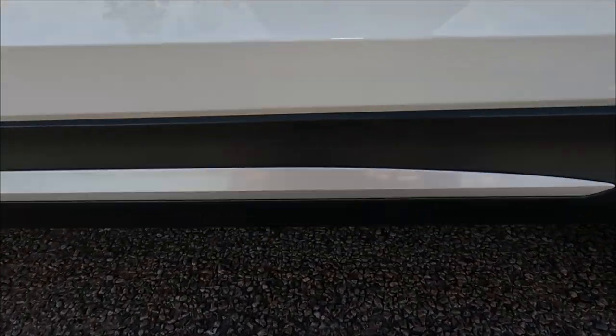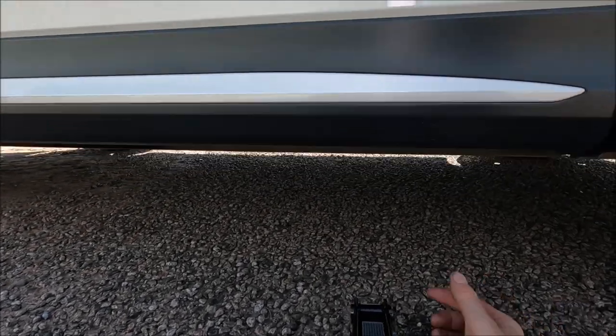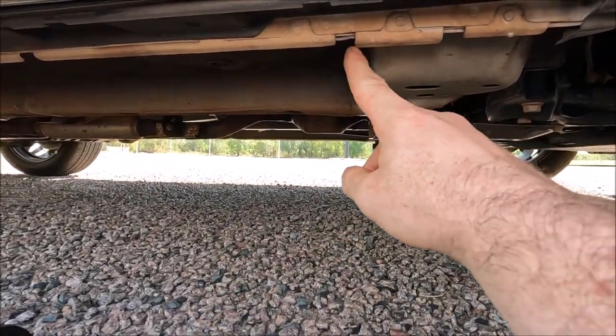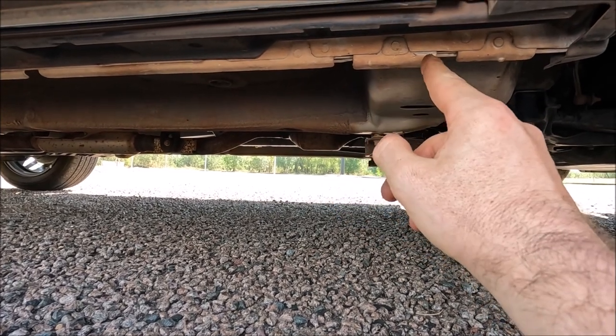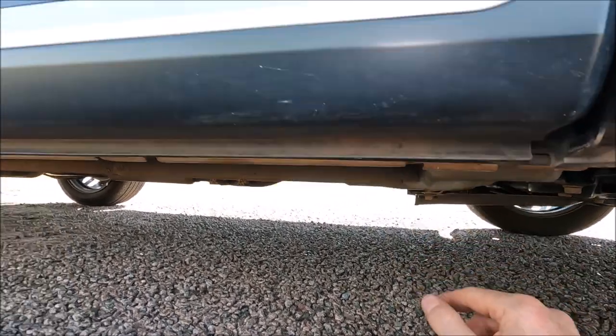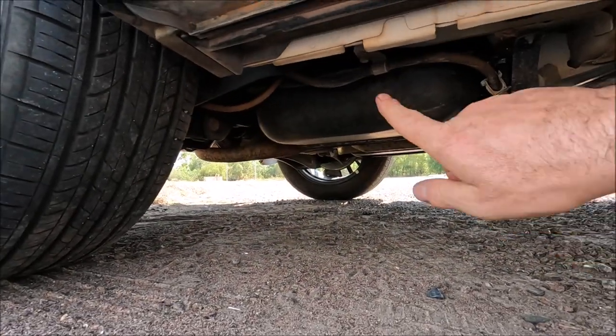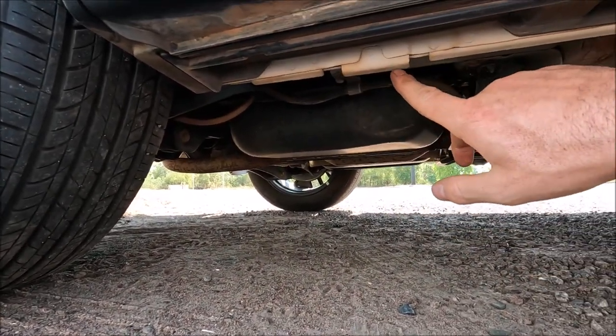The next thing we've got is actually our jacking points on the car. Just underneath you'll notice there's this tab here, so that is our front jacking point — so between the two brakes there. And we've got the same in the rear of the car as well — we've got the two brakes with our jacking point in the middle.